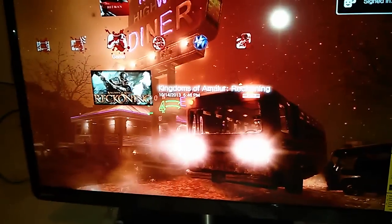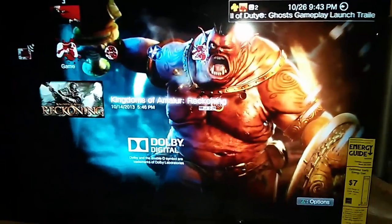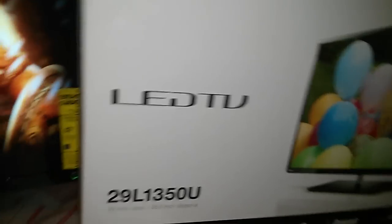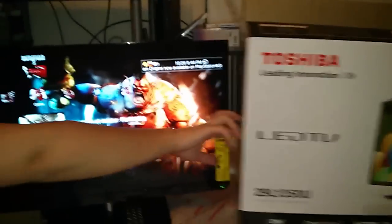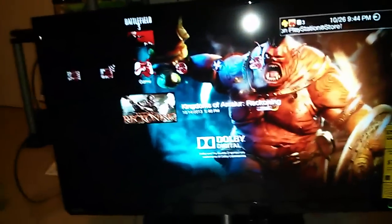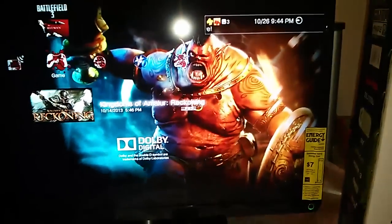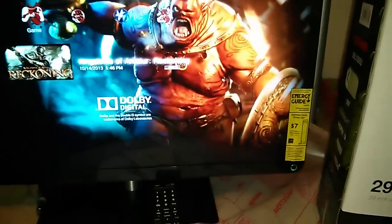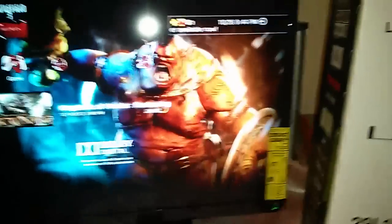Yeah, everything looks really nice. So I showed you how the TV looks, unboxed it for you — everything that comes inside: controller, stand, TV, and all the foam and packaging. This is the Toshiba 29L1350U. The picture quality looks beautiful and it's energy efficient, which is great. Thank you guys for watching; this has been the gaming monkey one. I'll see you on my next video.